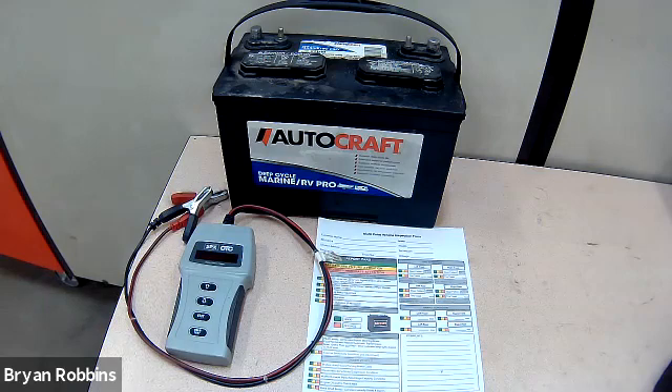In the battery conditions section of our multi-point vehicle inspection, the battery test is really simple — it's either a good battery or it's a battery that needs to be replaced. If a customer came in concerned about a battery issue, we would do a more in-depth test to see exactly what was wrong. But if you just want the quick result to put down on your sheet, this is the tool to use.